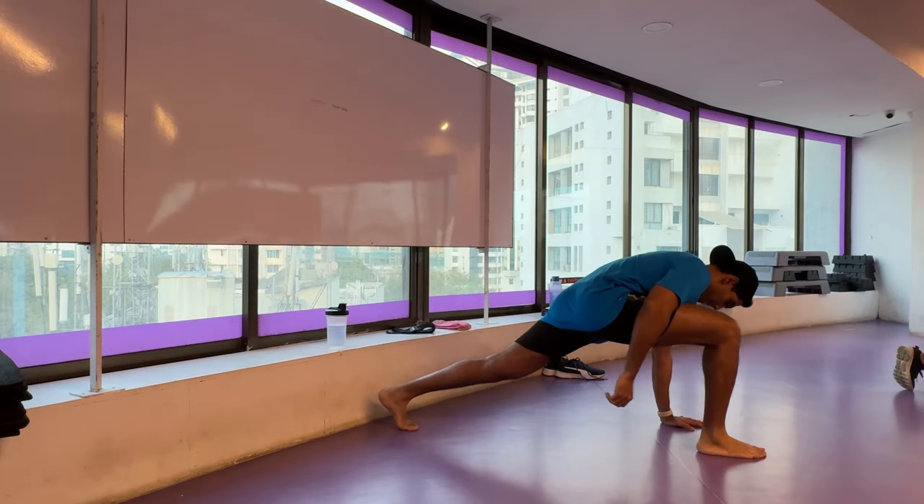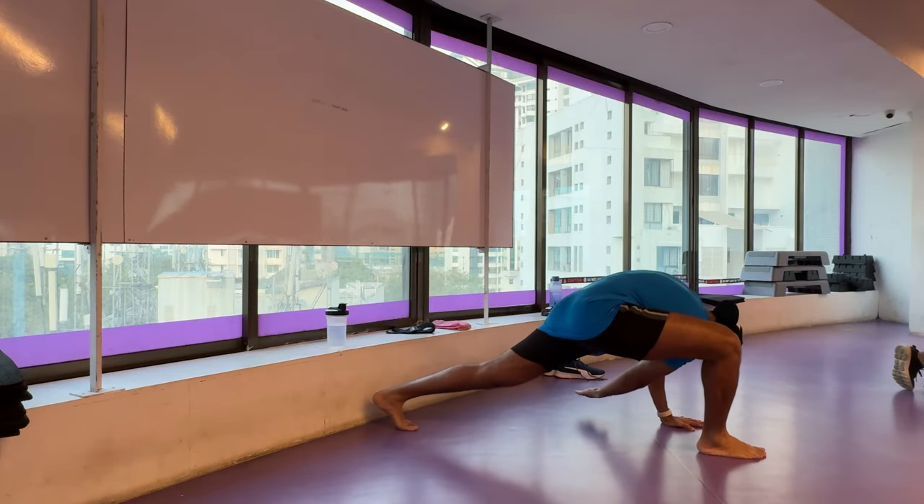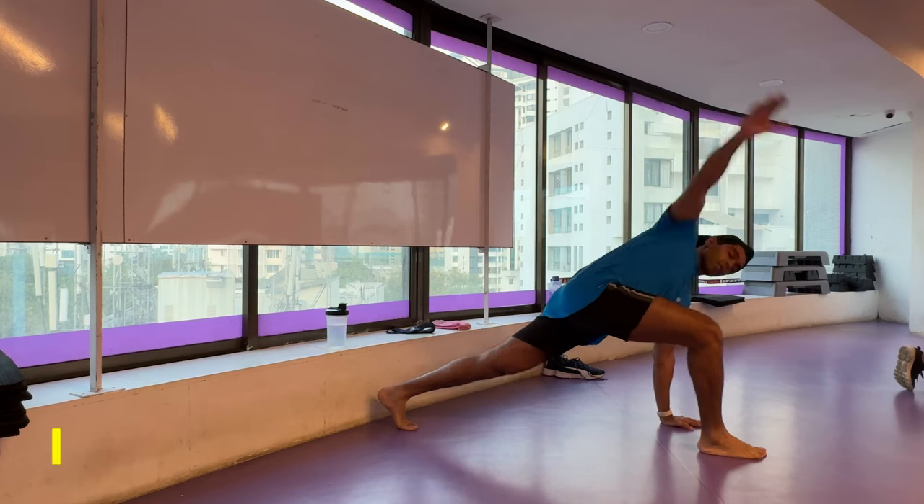Namaste everyone and welcome back to Live Stronger. Today we are going to work out on our chest and our tricep muscles.